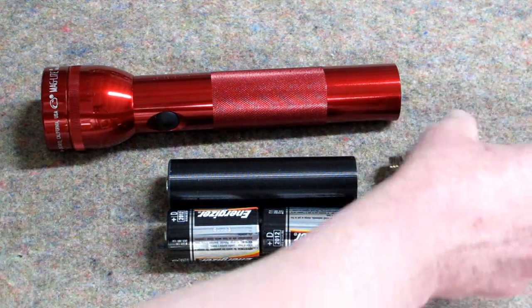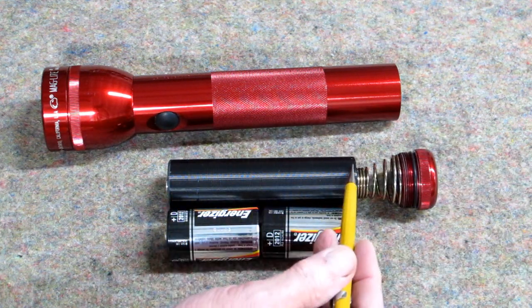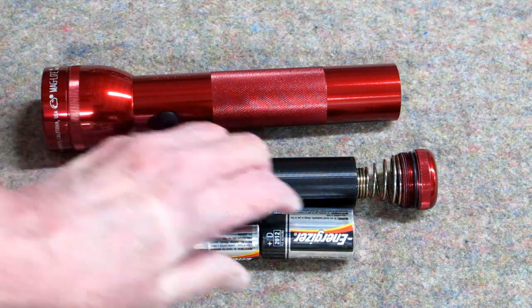Because the spring goes inside here a little bit, this outside sleeve of the adapter is just a little bit longer than these two batteries put together.